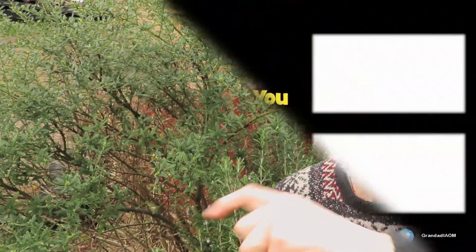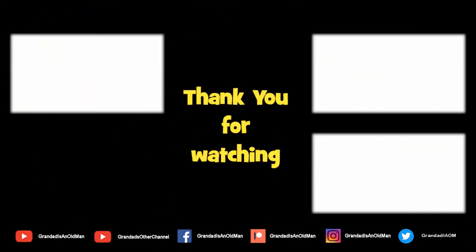Thanks for watching. You'll find more information down in the video description. You might like to watch that video up there, and you might like to subscribe. I'll see you next time. Bye.